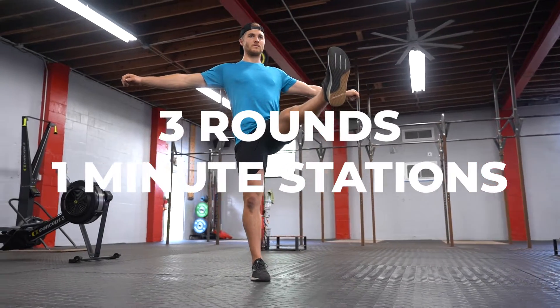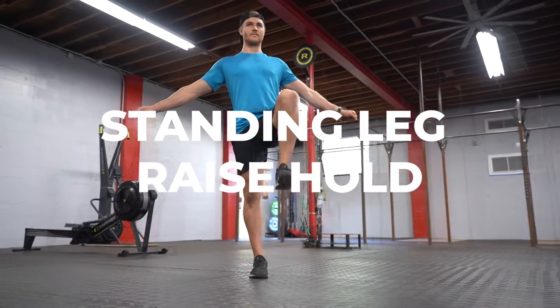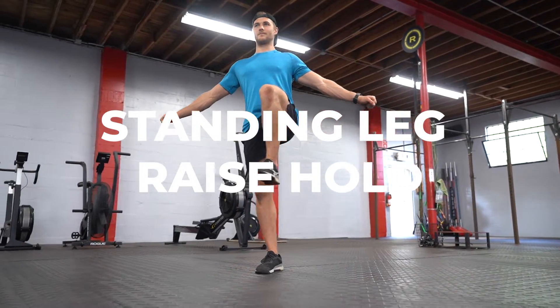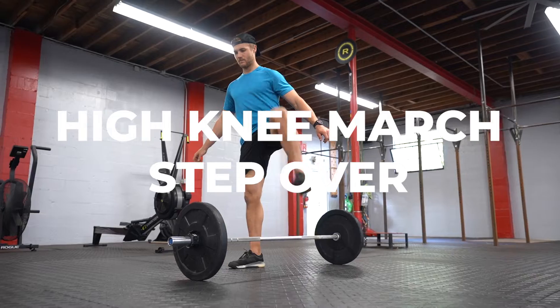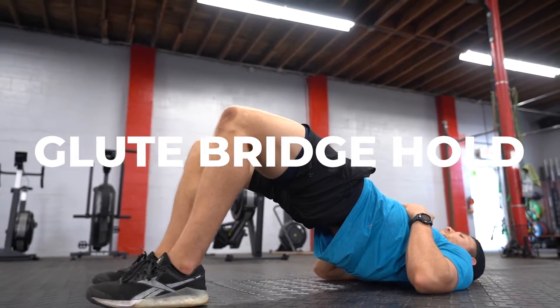Your skill is a three round for quality. The first station is standing leg raise hold, 30 seconds on each side. The second station is one minute high knee march step over. The third station is one minute of glute bridges hold.